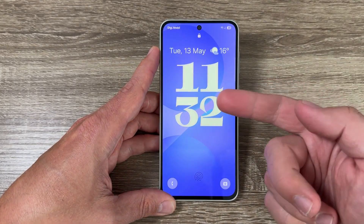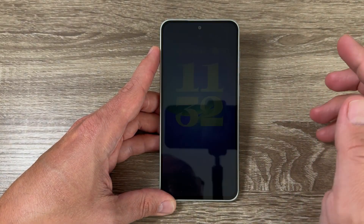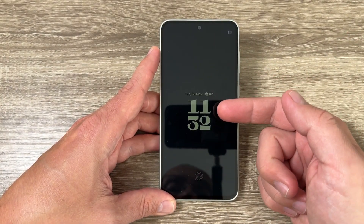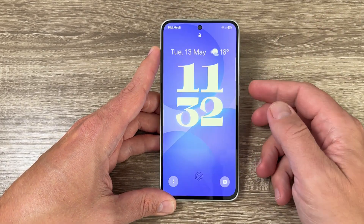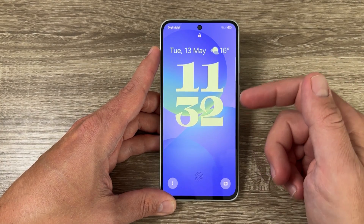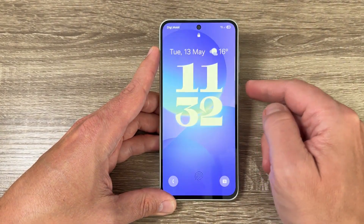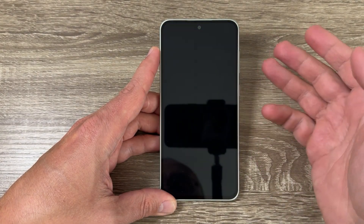Let's exit and lock the screen — this is how it looks now. We have a bigger clock. Unfortunately on the Always On Display it's not as big, but in my opinion this is a good feature. We also have the date and some weather information, which is nice.